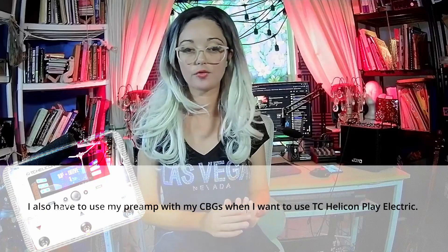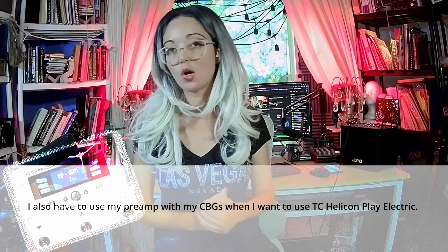But if you want these colorful, dirty sounds, go piezo. I've produced a few videos about piezo pickups, including a big video about piezo preamps. When I record my cigar box guitars direct into my audio interface, I always use my piezo preamp.